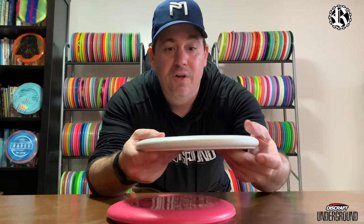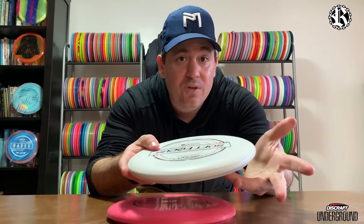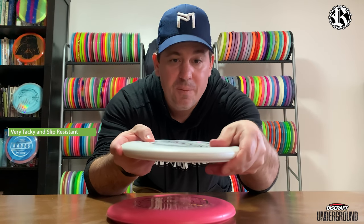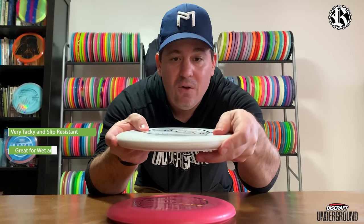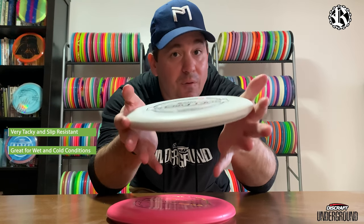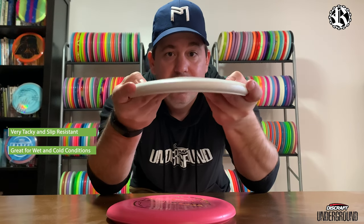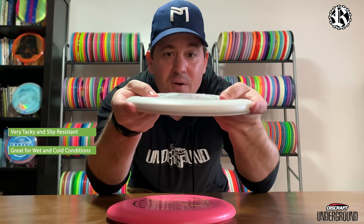Now how about the feel, because that's what we're all here for. They feel really tacky. With the hard side they felt great — even when wet they were really nice and tacky, very grippy — and same thing here as well. A lot of nice grip to it. How flexible is it? It's got some flex, very gummy, very very gummy on top, a little bit of flex.